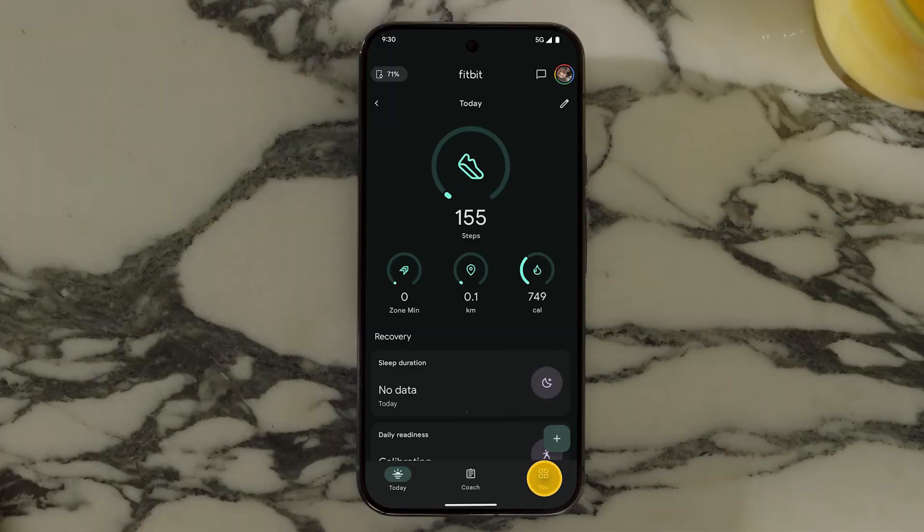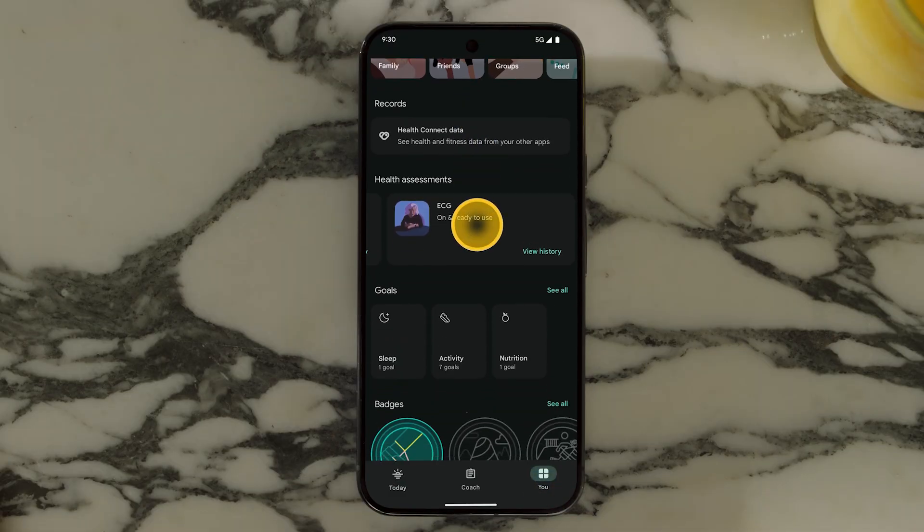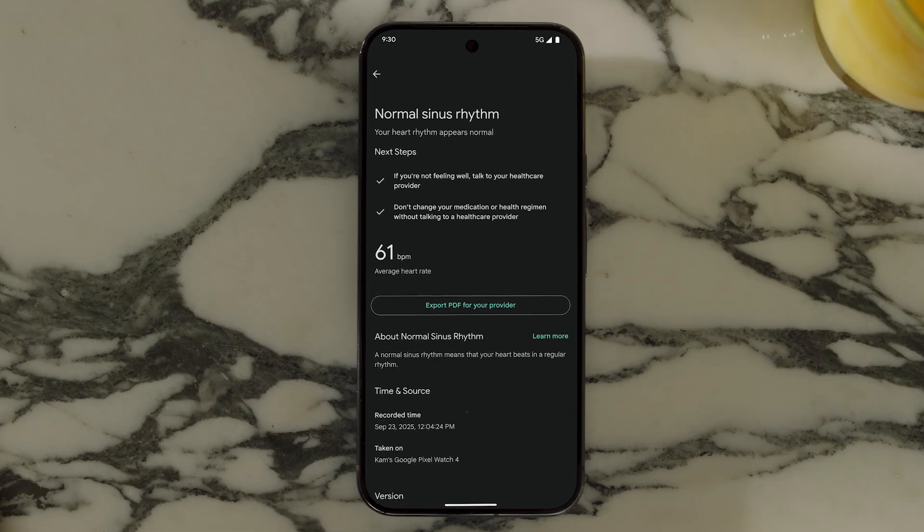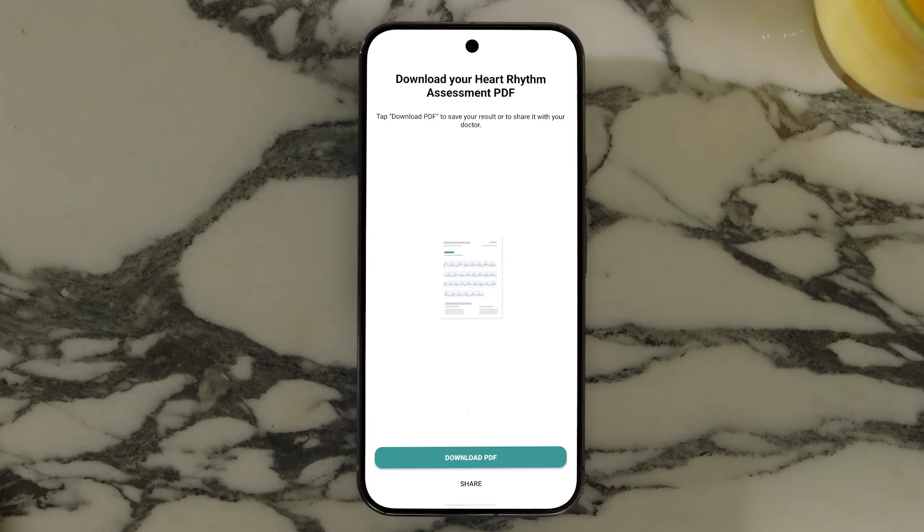You can see the results in the app anytime. To share the results with your doctor, tap 'Export a PDF for your provider' and follow the steps in the app to download and send the file. The file is saved in your inbox for 30 days.